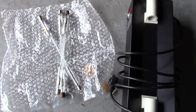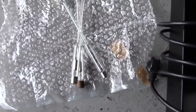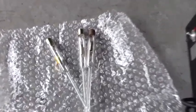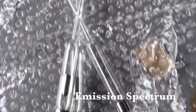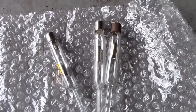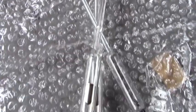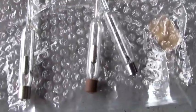Welcome back to another segment of Seneca Chemica, where we look at simple demonstrations and experiments for general-level high school chemistry or very basic college chemistry. Today we're going to look at emission spectrum. The easiest way to do that is with spectral tubes — long glass tubes like a fluorescent light bulb, but inside there are vapors of different elements. For example, this one is hydrogen and this one is helium.